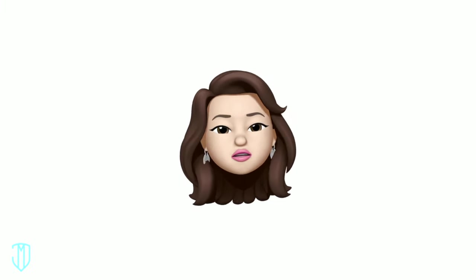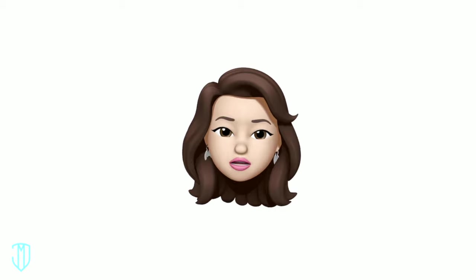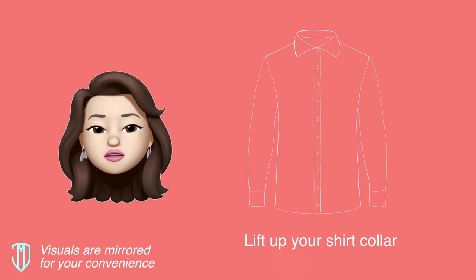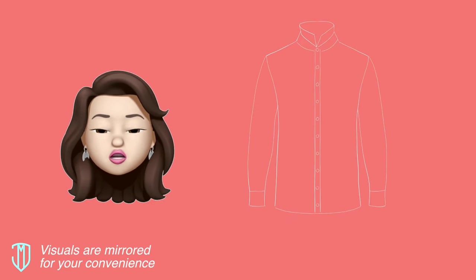There are many ways to tie a tie, but let's focus on the most popular and simplest way so that you can get out the door in a jiffy. This method is called the four-in-hand knot. First, lift up your shirt collar.